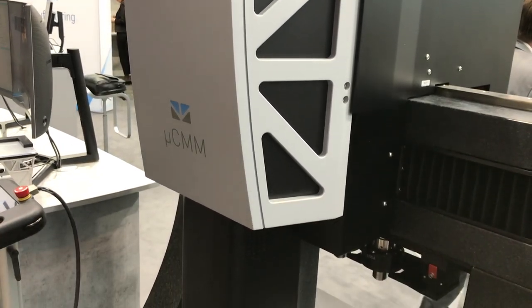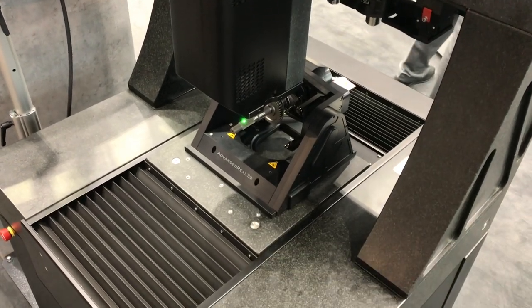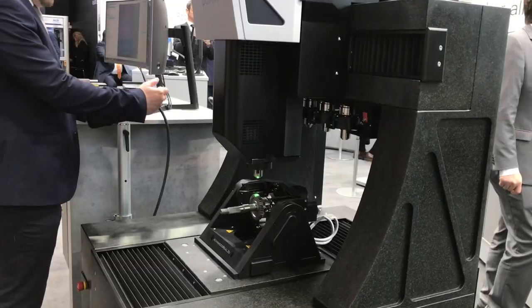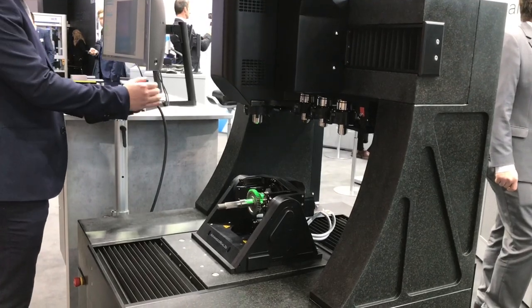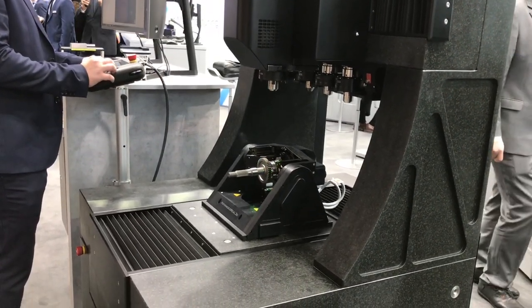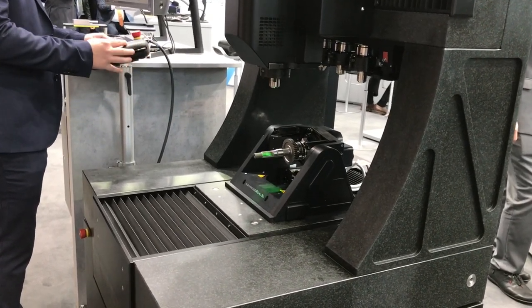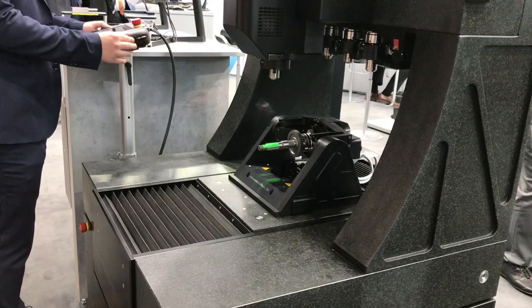Let's start with the hardware. The measuring system has a solid granite construction and offers a measuring volume of 310 by 310 by 310 millimeters. Further features are air-bearing axes driven by linear motors and scales from ZeroDoor by Heidenhain with a resolution of 3.9 nm.